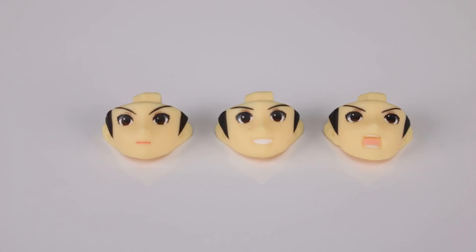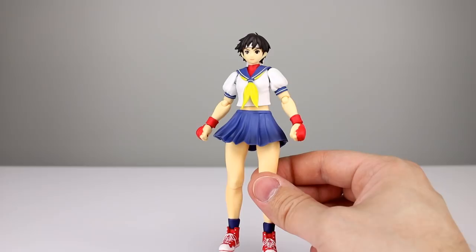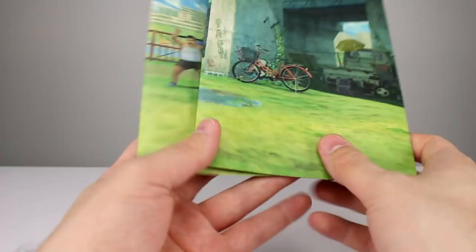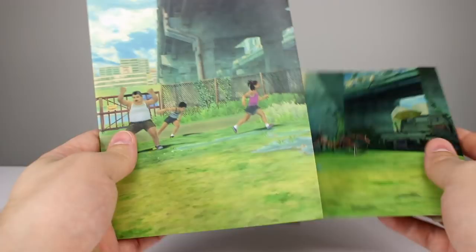As far as accessories go, these figures aren't known for coming with a bunch, but they kind of have enough. She's got two fist hands that come on her in the package, then two style pose hands, and three different faces: the neutral smiley face, the open mouth smiley face, and the open mouth yelling face — they all look pretty good. This line has an anime look to it and it works better on Sakura than Ryu. We also have her fireball, done really nicely in translucent blue plastic with paint shading, lots of sculpt work, and a little stand.